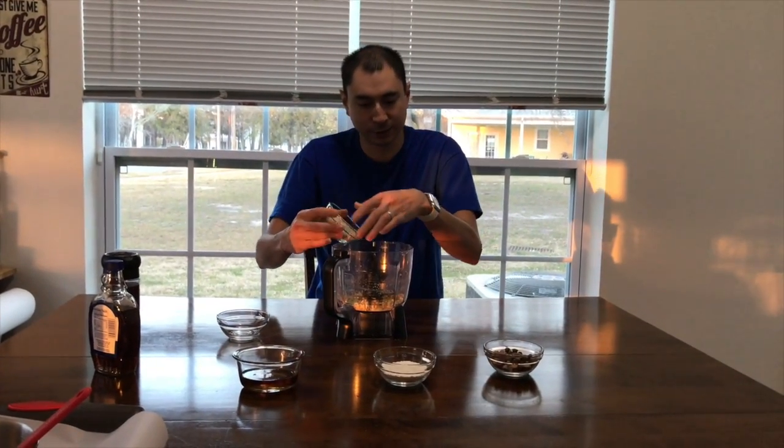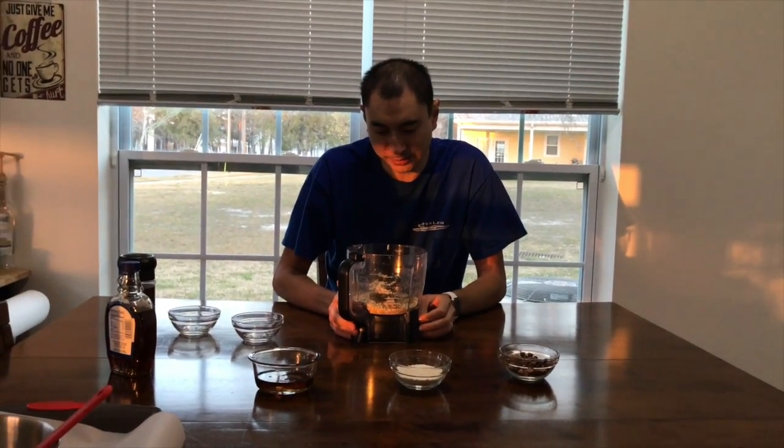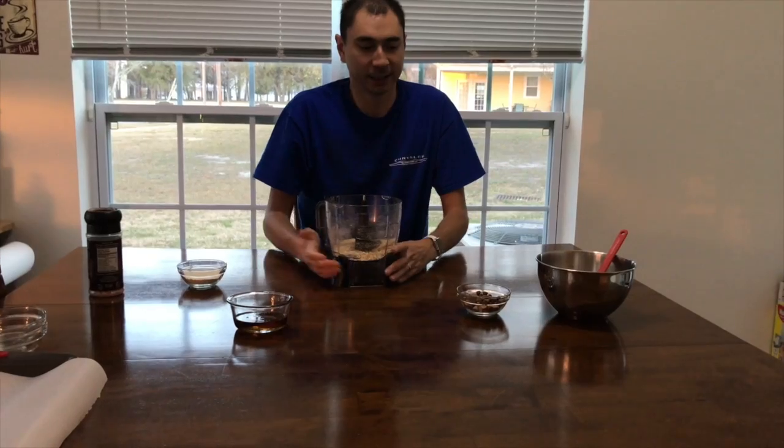Then you're going to add the oats in, and go ahead and blitz it for another 10 seconds or less — maybe about five seconds. What that's going to do is chop the oats a little bit more, make it more malleable, and also give more surface area for the oats to work with the liquids. Alright guys, I went ahead and blitzed it and it's really fine now. Like I said, you really don't want to get super fine, because then you're just going to be making dough balls as opposed to cashew balls.